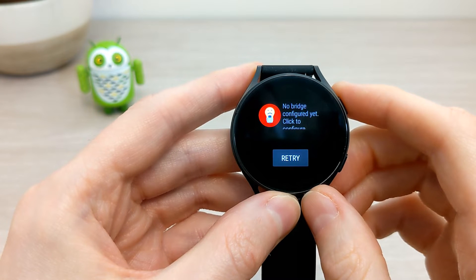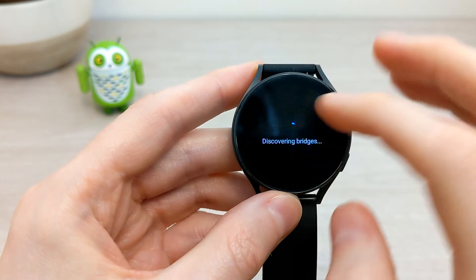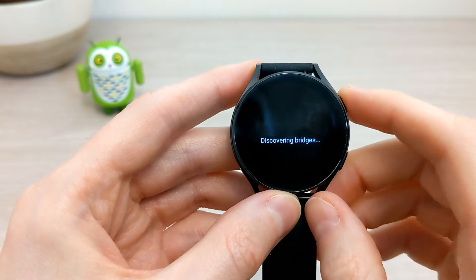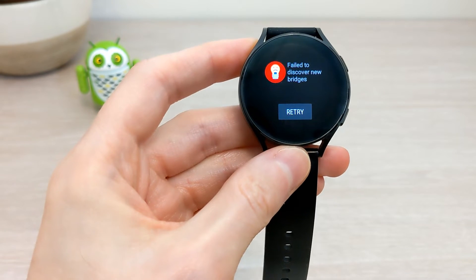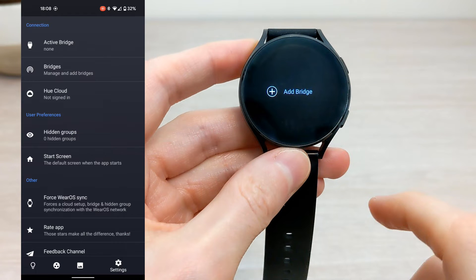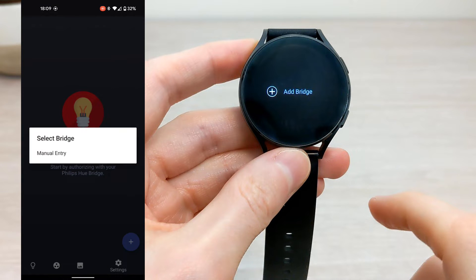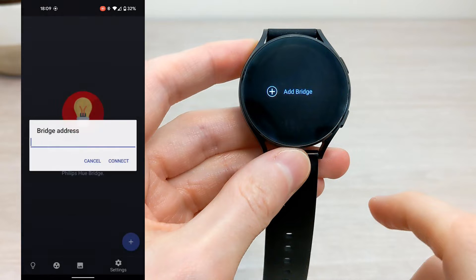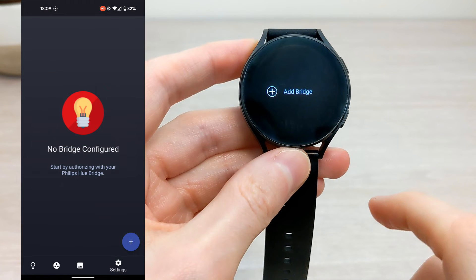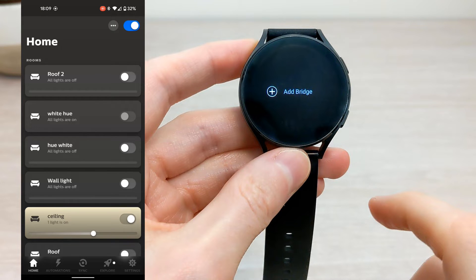However much I try, I cannot add the bridge to the watch. So the only way to connect your Philips Hue bridge to the app is from your mobile — the auto discover just does not work. What you'll need to do is open up your Philips Hue app to find the IP address.